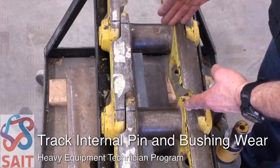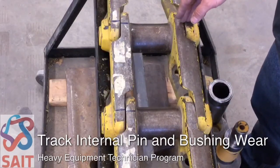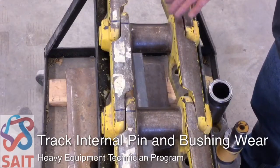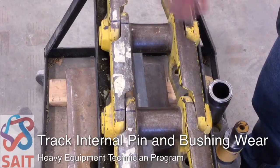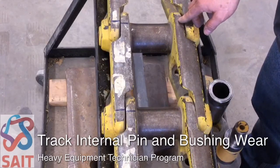That means that in each pin and bushing I have almost a quarter inch — or two hundred thousandths of an inch — of wear. Across the entire length of the track, which might have 50 links, that might work out to another six or seven inches of slop in the track.